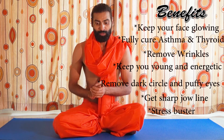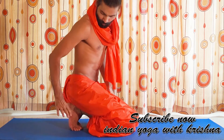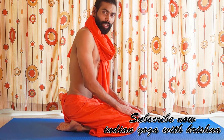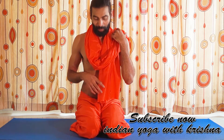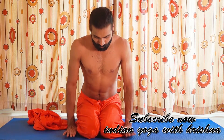Now let's start — there are some specific positions to sit in. You can't just sit any way and do it. First, sit in Vajrasana. Your legs should be spread like this and then sit here. Put your hands to the side of your legs, or you can place them here. Keeping them to the side is very good.